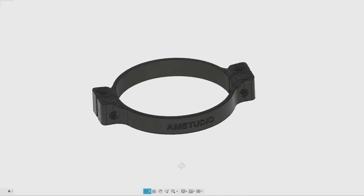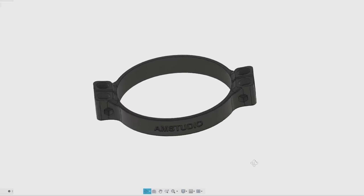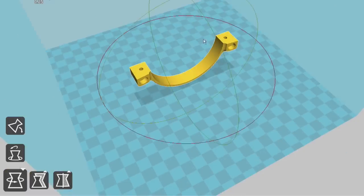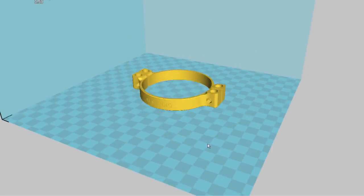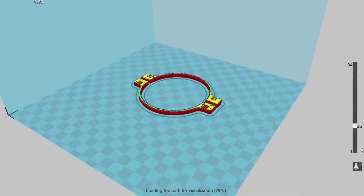The part to hold the magnets is designed in two pieces, so it can be easily installed without any disassembly or modification to the original wheelbase. Next, the 3D model is prepared in the slicing software. The parts are rotated to sit flat for printing and the layers are checked. The files can now be exported and we can begin the 3D printing.